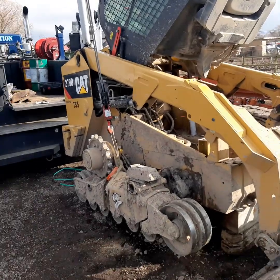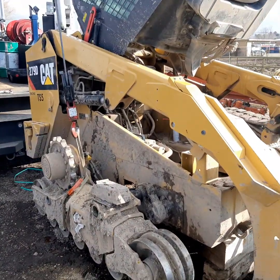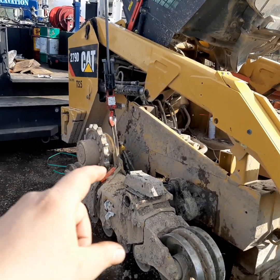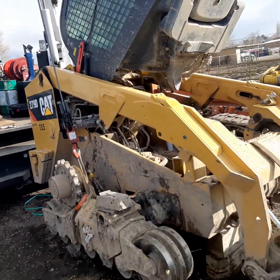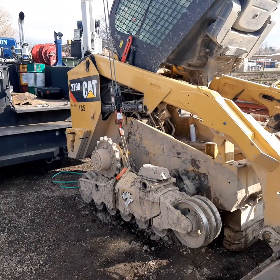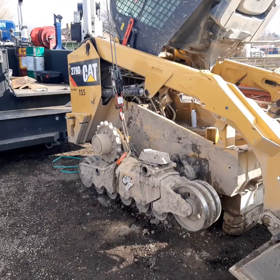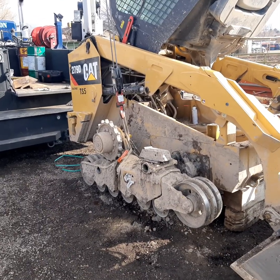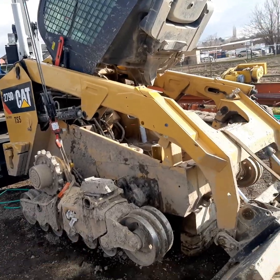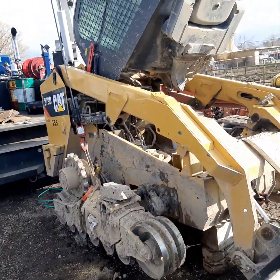On this video, it's how do you change a hose that gets blown off of your final drive, and how we go about changing that on this particular CAT machine. It's going to be the same whether it's a 279, 259, 249, 289, or 299. CAT machines are all the same for these tracks - it just varies between the size of the machines.